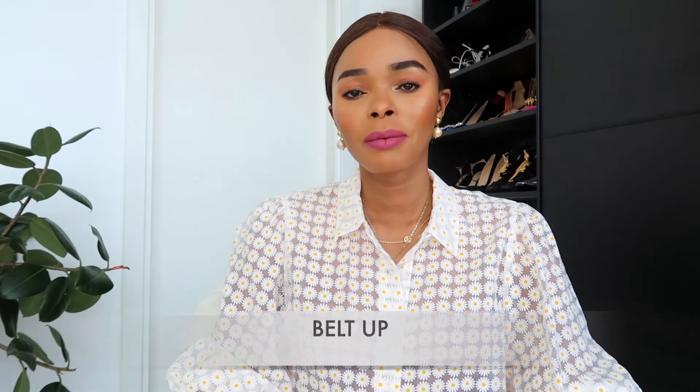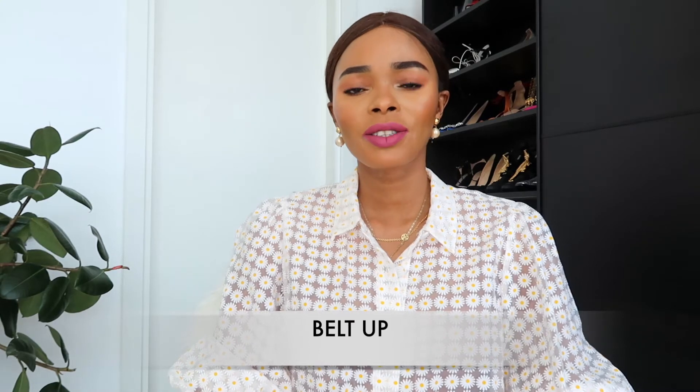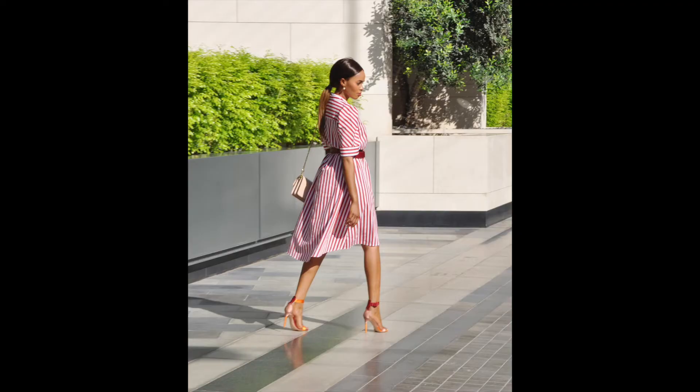My tip number three is belt up. If you're wearing a long dress or a maxi dress — I'm not so tall, I'm five foot five — a dress that's free and wide can make you look frumpy. A belt brings everything together, cinches in your waist, and makes you look like you made an effort. Find something that complements the color of your dress. If you have a short torso use a thinner belt; if you have a longer torso you can use a wider belt.